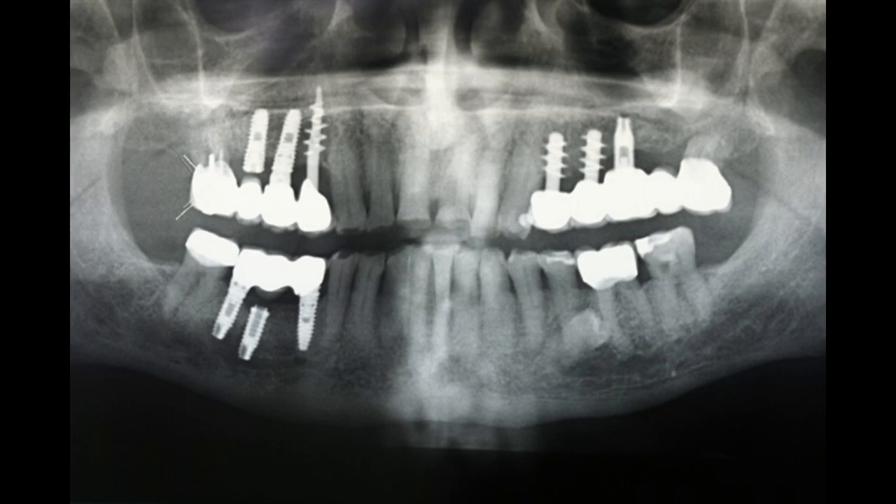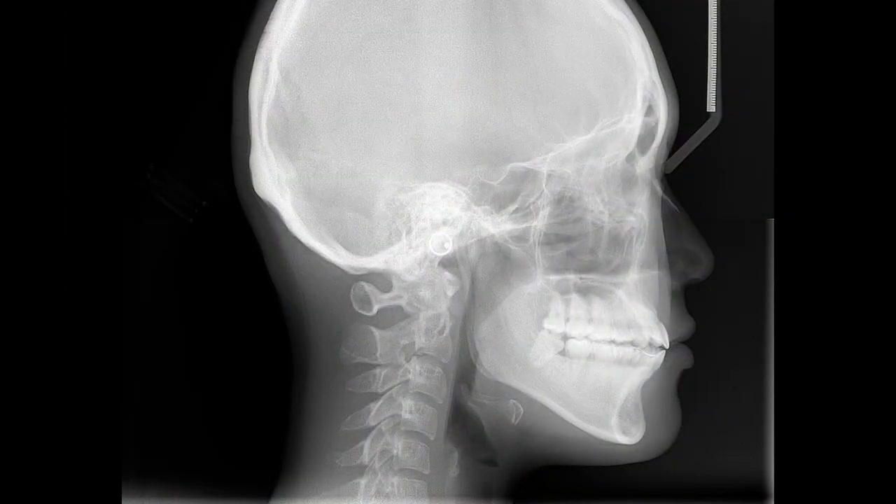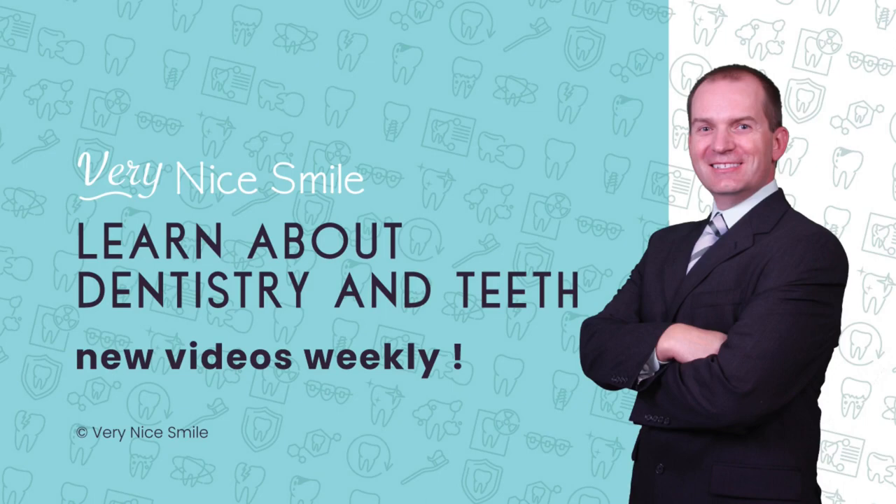I hope you guys enjoyed this little walkthrough of this interesting case from Italy. Looking forward to sharing more cases with you. I'm also working on how to read a bite-wing x-ray and how to read a periapical x-ray, and maybe at some point I'll even do a lateral ceph, although that's a little outside my area of expertise. Thank you so much for watching, and I'll see you guys soon.